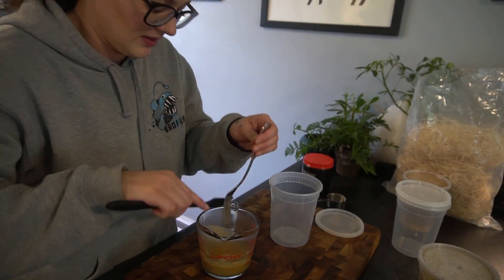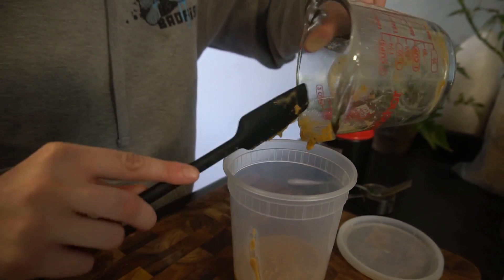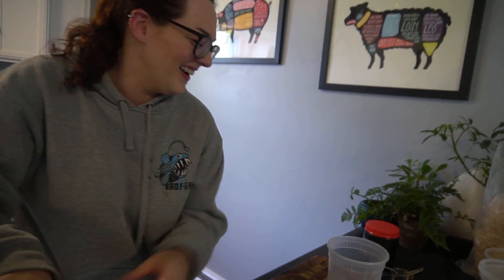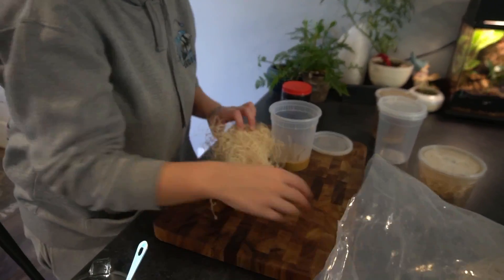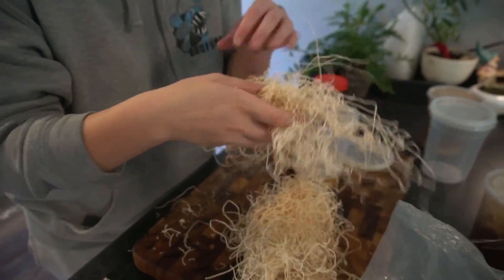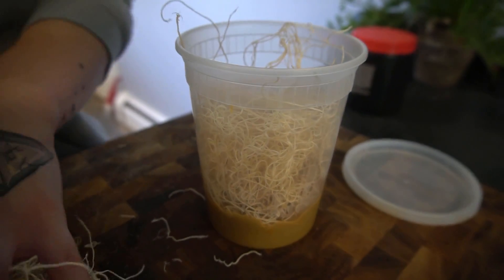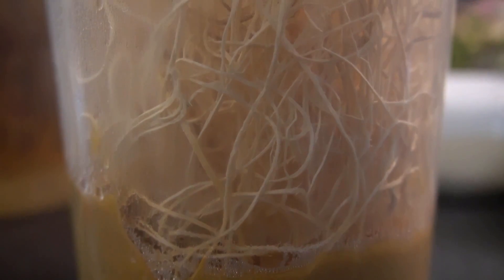Take a little rubber spatula and dump it into the container — try not to get it on the sides. You do want it at the bottom, just like when you're doing microworm cultures. Then take a good handful of the excelsior — it's going to make a bit of a mess. Bundle it up and kind of push it down into the medium. You don't want it like a tight wad, but you also don't want it too loose. This is what the flies walk in and lay their little eggs and larvae in.